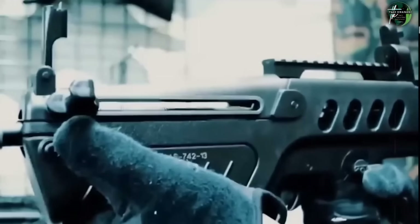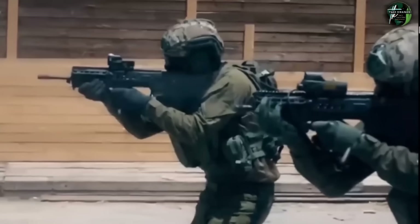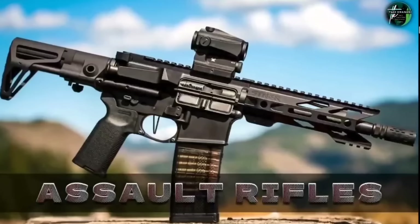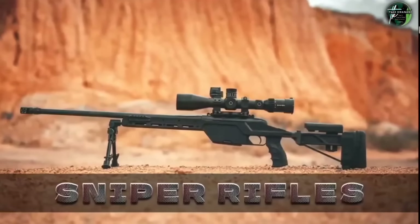This video focuses on performance and operational efficiency, comparing the military inventories of both nations. The categories covered include pistols, assault rifles, sub-machine guns and carbines, and sniper rifles.